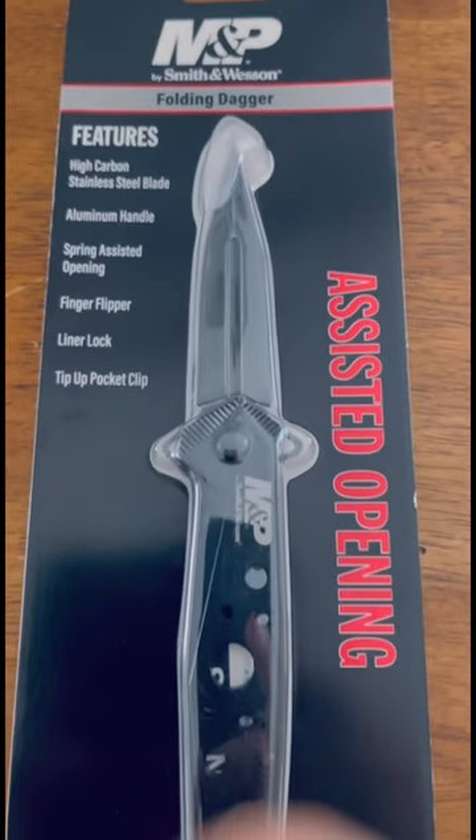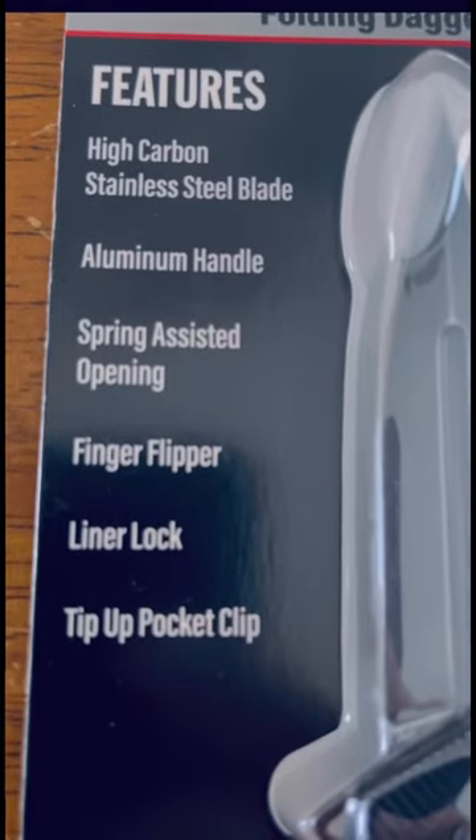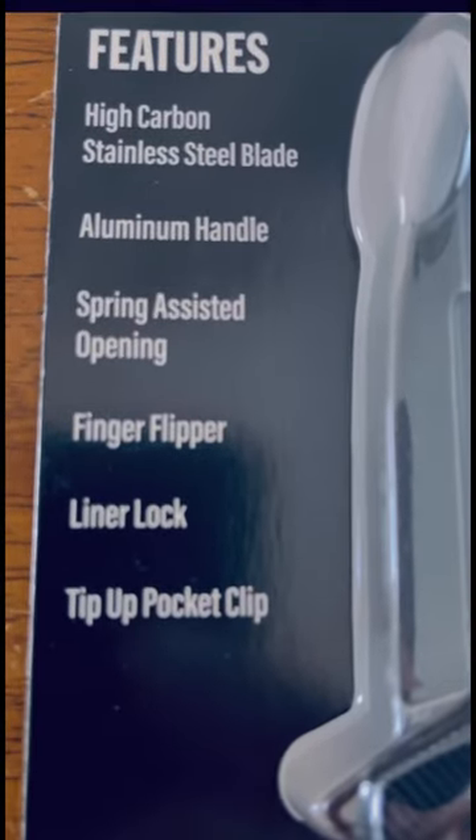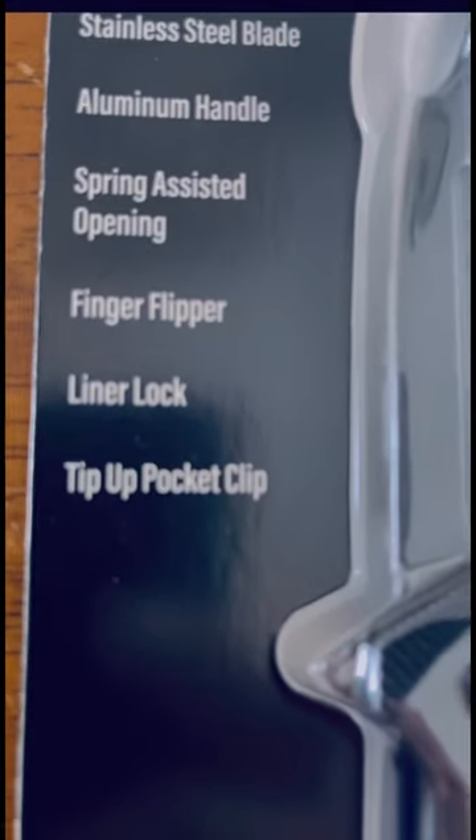Today we're going to be looking at an M&P Smith & Wesson folding dagger. Here are the specs: high carbon stainless steel blade, aluminum handle, spring assisted opening, finger flipper, liner lock, tip up pocket clip.